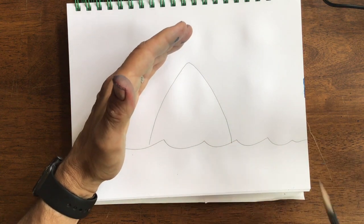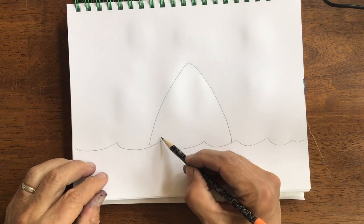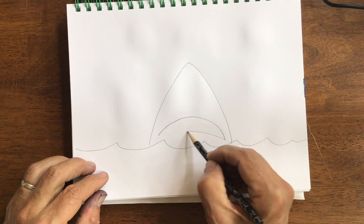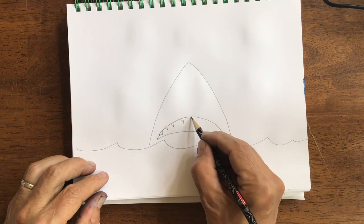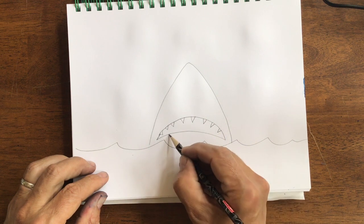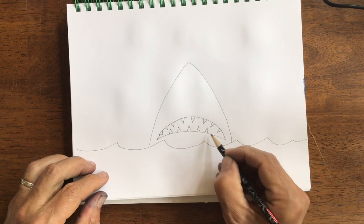It's got a nice point up towards the top with a real sharky smile. Maybe that's a frown. Shark teeth popping out of that mouth. Venomous, I tell you.